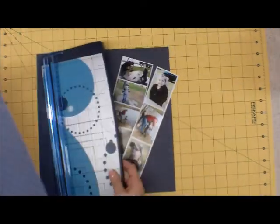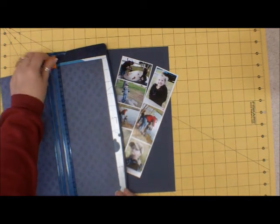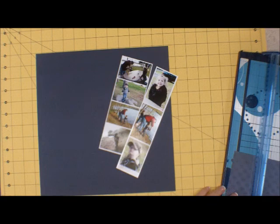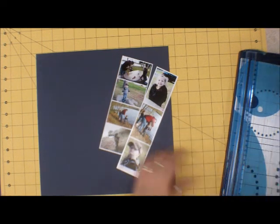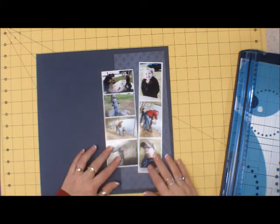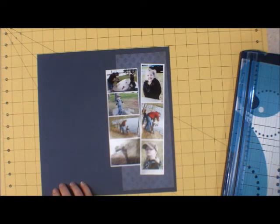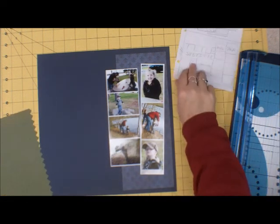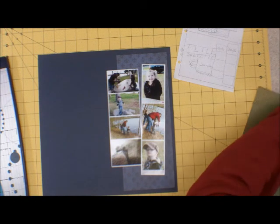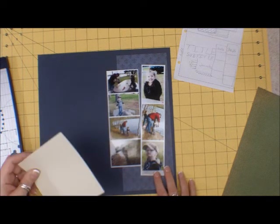So now I'm going to cut a strip to go underneath those pictures. I'm going to cut a little of the recovers and probably rough those up a little bit on the edge. And then I need to do a journaling. I think I'll use this piece of scratch paper, which looks to be basil.